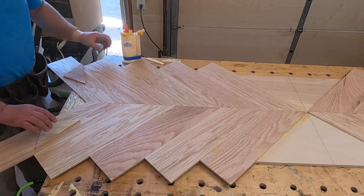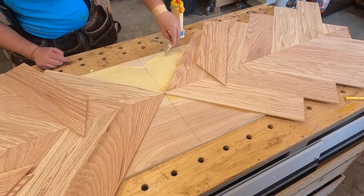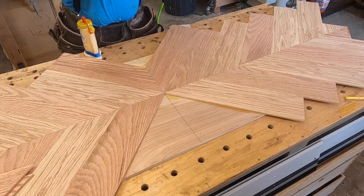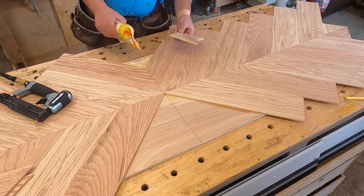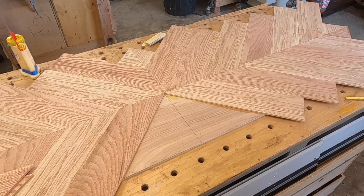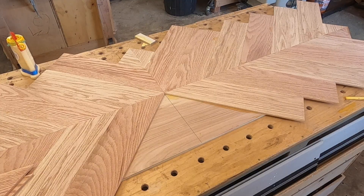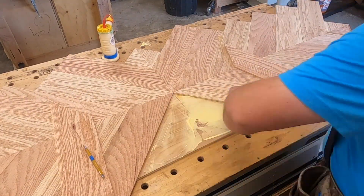I'm using my little off-cuts to fill in those small places, but it's really important that you get the grain direction going the right way there. In the comments, tell me how long you think this project took and I'll tell you how long it actually took at the end of the video.